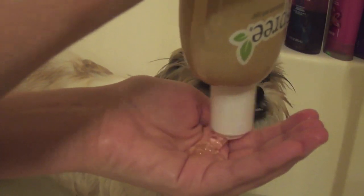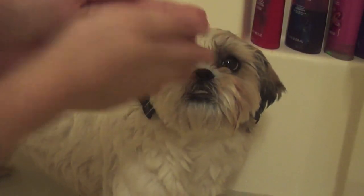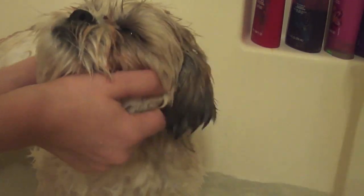Then I put about a quarter size of shampoo in my hands, rub it together, and then I massage her back first. She's looking at me like, what are you doing? But she's a really good sport overall and I massage her face just so it's more enjoyable for her.